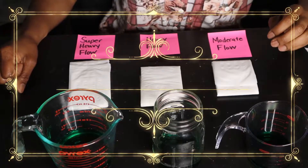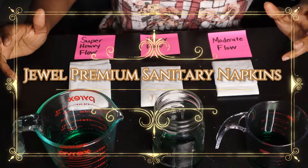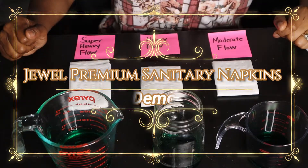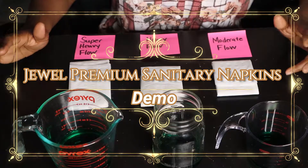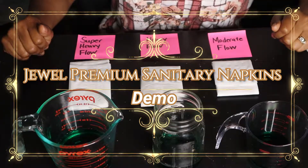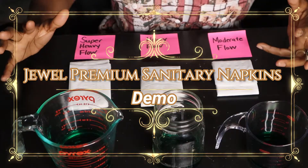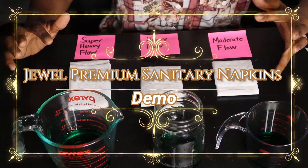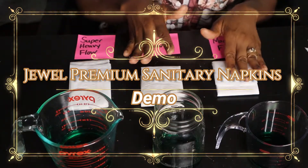Hello everybody, today I'm going to show you why you should use the Juul Prima sanitary napkin. One of the main features, other than our amazing graphene, is that it actually has a plant-based absorbency polymer system in it, so it's not only going to keep you dry but it's super absorbent.